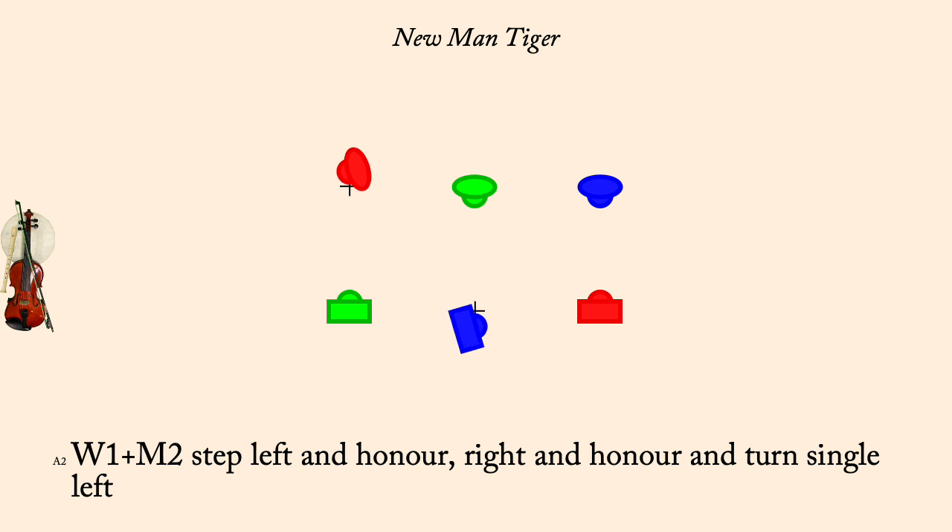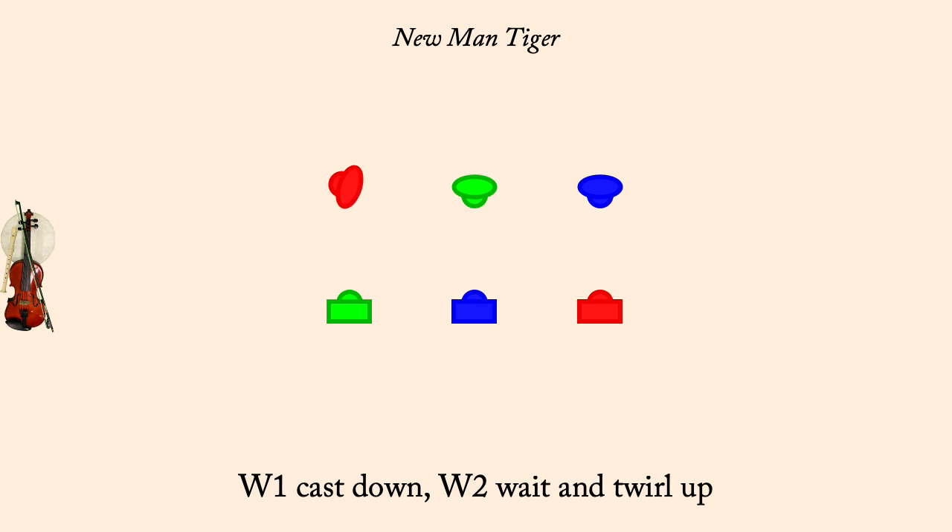Woman 1 cast down, Woman 2 twirl up. Woman 1 right turn, partner, Woman 3 cast up.